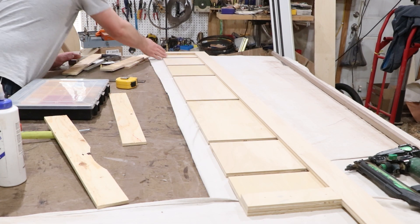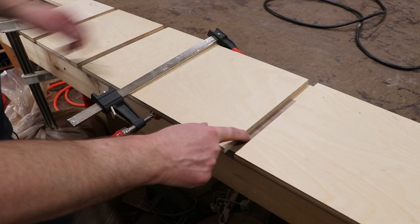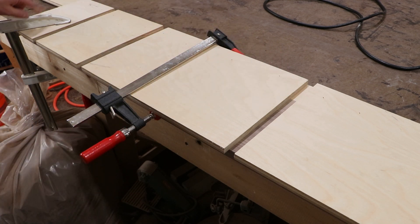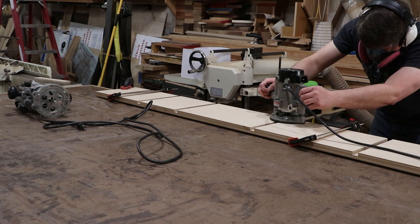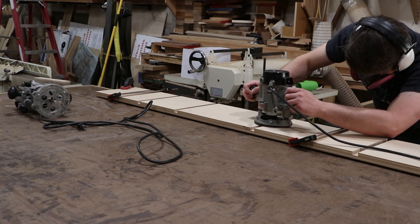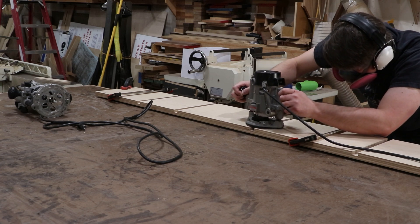There is the jig — each slot is a dado for the shelf. I have my template on top of my work piece and I'm using a clamp to clamp it tight to the fence, and for safety the whole thing is clamped to the workbench. The first router bit has a bearing to ride on my template and it's just going to cut a really shallow dado for the shelves to slide into, and then we'll come back and cut the half lap with another router bit.